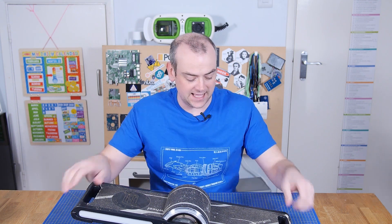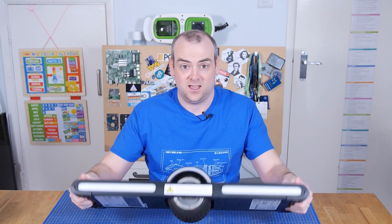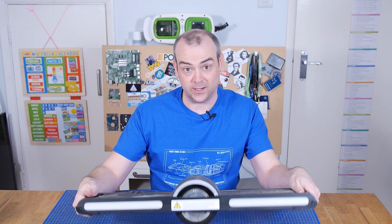Welcome back to The Electronics Inside, the show where we tear down tools, toys and appliances just to find out what's inside. I'm David, and in my ongoing quest to get hold of an EV to tear down, we're taking it one step at a time, and one wheel at a time — I have a surf wheel.